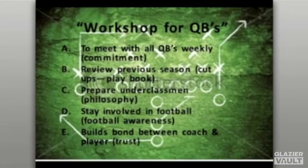This format allows us to meet with all the quarterbacks weekly. We talk about academics and also visit the football side of things. It shows a great commitment by the players and allows you to see what commitment they have toward getting better in the program. It also allows you to review the previous season's cut-ups and go through the playbook page by page at a slow and methodical pace so they can really dissect it.